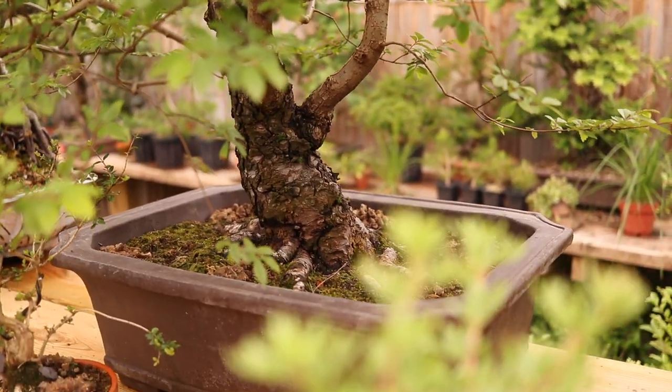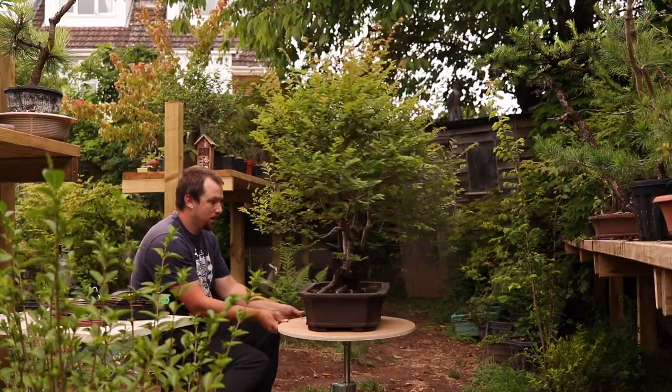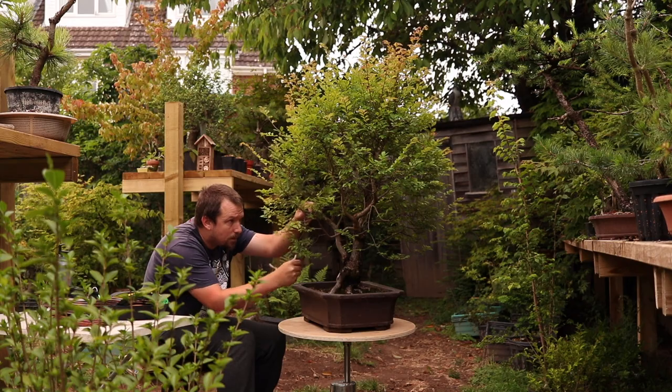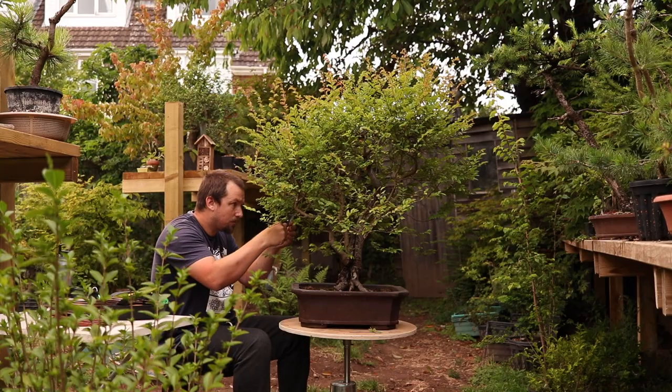It's time to work on this big Chinese elm. I repotted it in spring into a more appropriately sized container and it has now recovered. With all the growth that has exploded out I really need to clean up so that I can see what's going on with the structure.